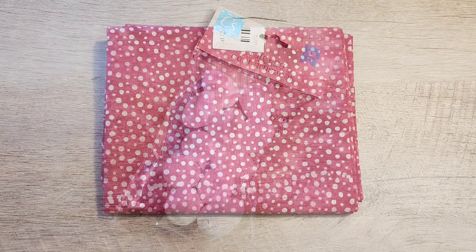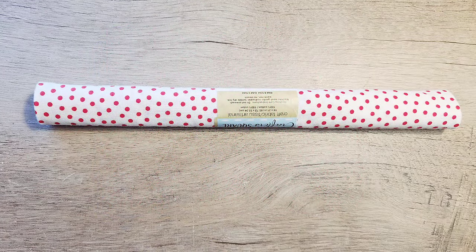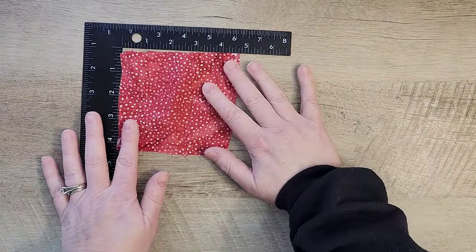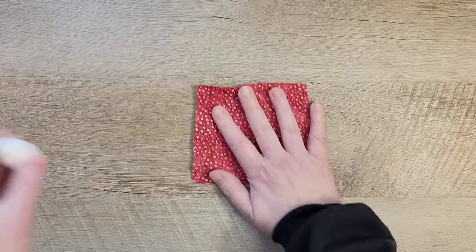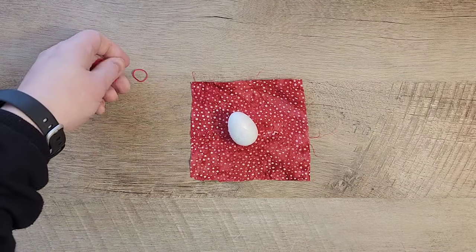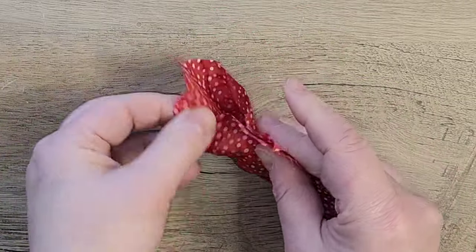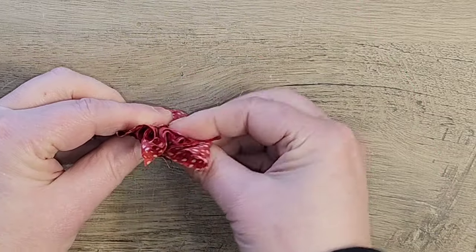Do you have leftover foam eggs from Easter? You can transform those eggs into adorable strawberries using some fabric and felt. The craft starts with a piece of fabric that's four and a half by four and a half — it doesn't have to be perfectly square, approximately that size. I'm using the really small foam eggs from Dollar Tree, but they have multiple sizes, so if you have bigger eggs you could just use a bigger piece of fabric.